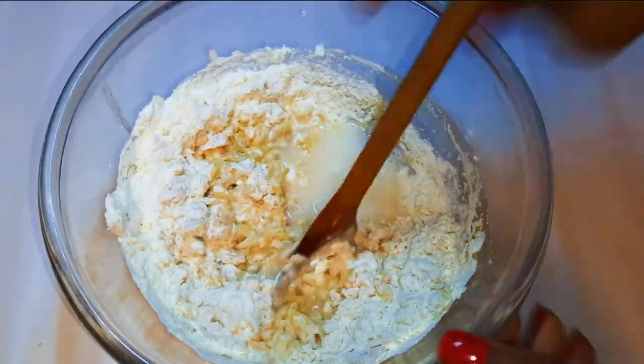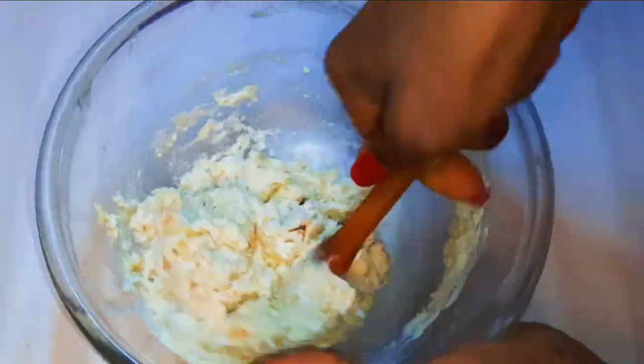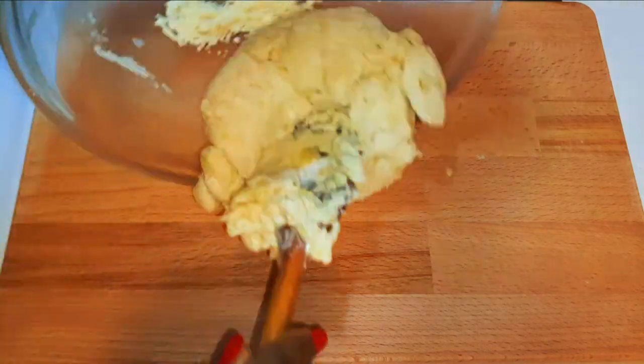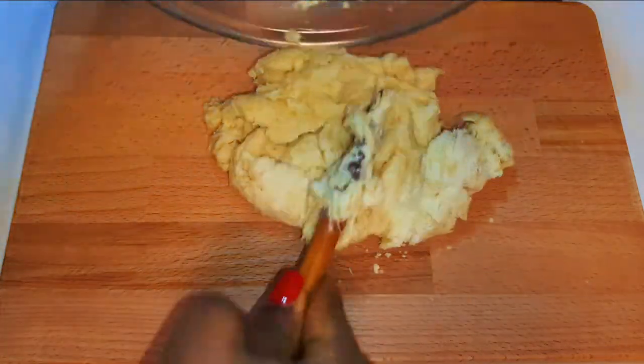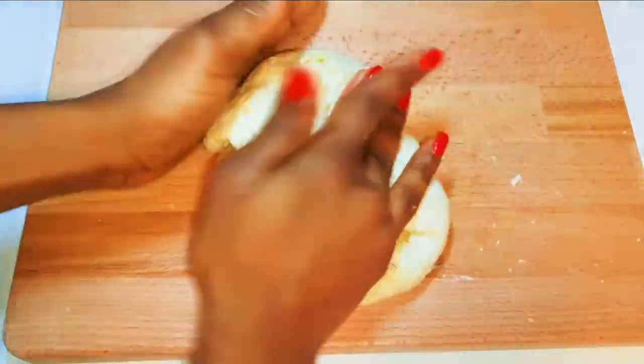I'll come in with a little bit of warm water and keep on mixing until I get a dough. Now it's mixed up very well, so it's time to come in with our hands. With the help of my palm, I'll knead it up for about 10 minutes.